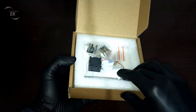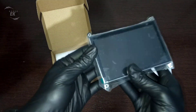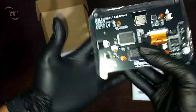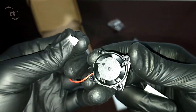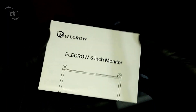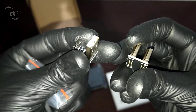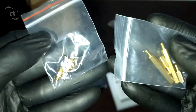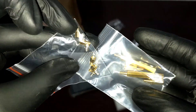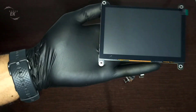So here's the box it comes in. Inside, we get the 5-inch display itself, which feels solid and well-built right out of the box, a fan module for cooling, and the user manual. Along with the screen, I also received some handy extras like micro USB and HDMI adapters, plus a set of motherboard standoffs and screws, which make mounting and setup a lot easier. Everything you need to get started is included.